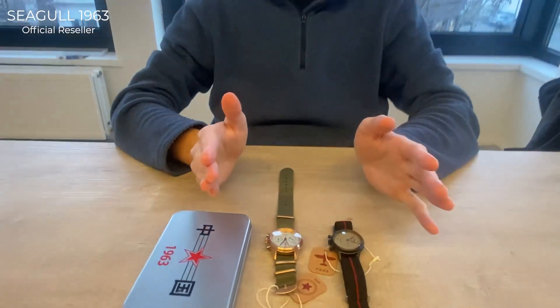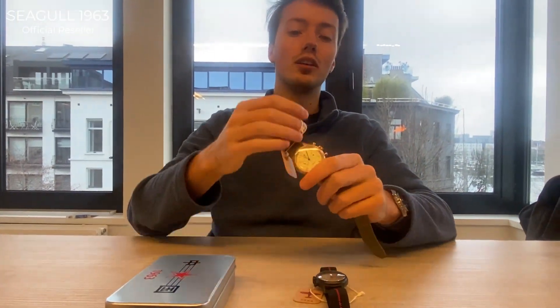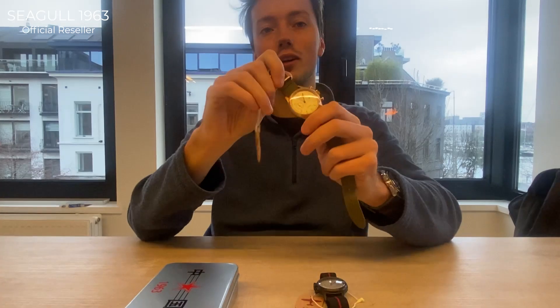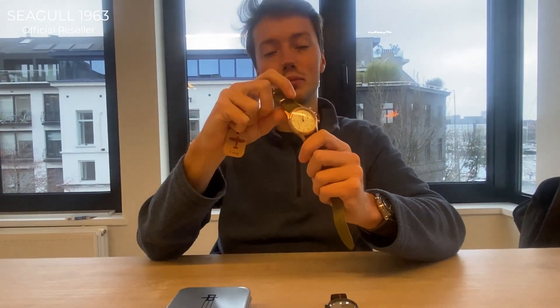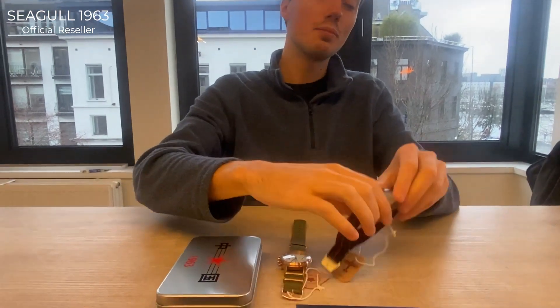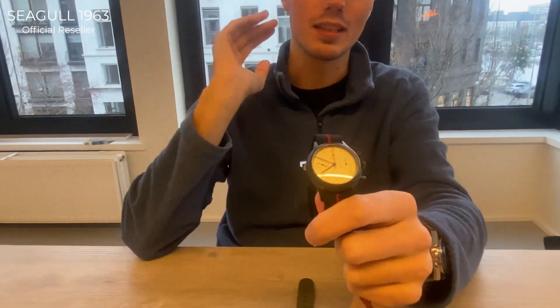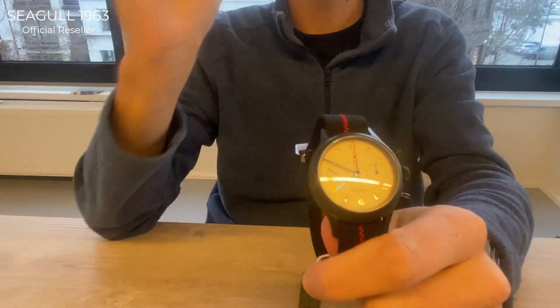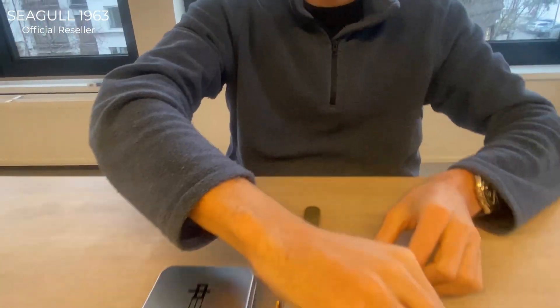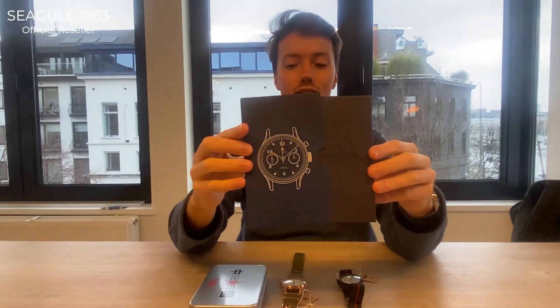With the bronze case, the more you wear it, the more it oxidizes, becoming more unique and personalized over time — that's the beauty of bronze cases. The 38 millimeter black edition has been electroplated, so the black case stays black forever. Both watches come in amazing packaging.